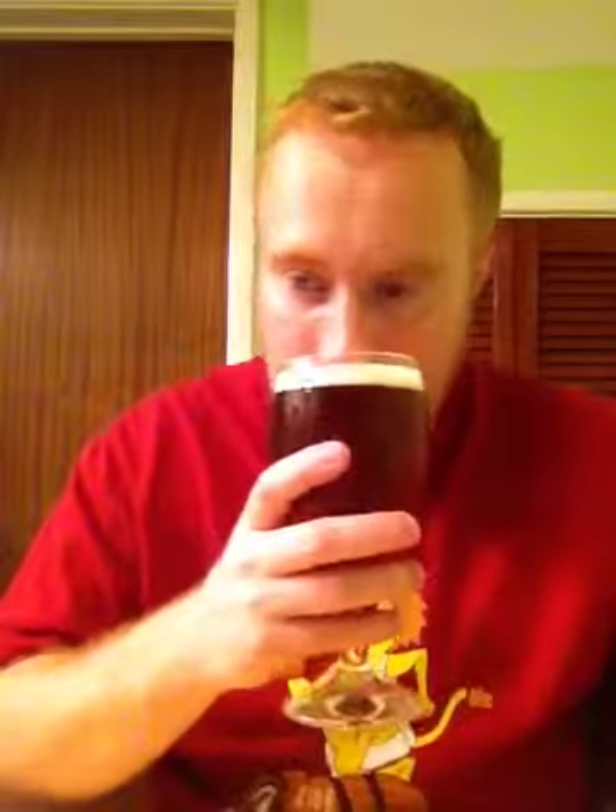Let's go straight on with the nose. The first thing you're getting is biscuity malts, caramel malts, and toasted brown bread. You're getting fresh grassy hops, a light citrus note, possibly some lemons, and there's a light metallic smell as well.